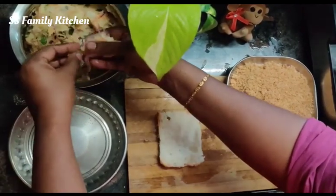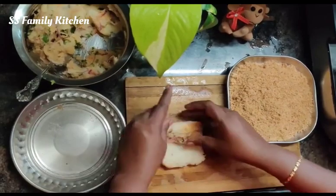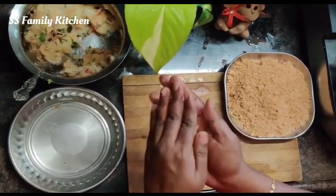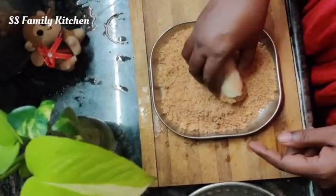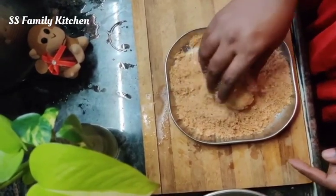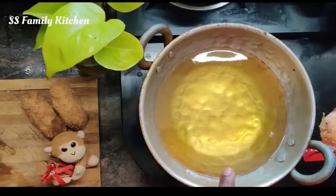I will add the stuffing and add the cheese to the stuffing. I will add a lot of sauce to the stuffing. I will add the bread crumbs. We will make a nice roll and put it in a bowl.